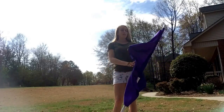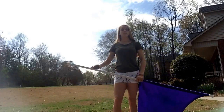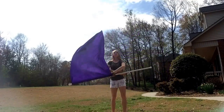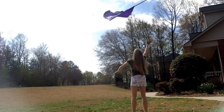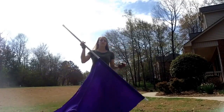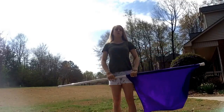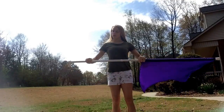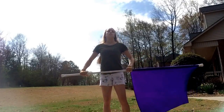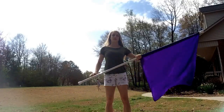I thought I'd make a video about it, so I'll go ahead and show you what it looks like. Now I'll teach it. Our silk is going to start on our left, and we're going to have both of our hands grabbing downward — one at the silk, one at the lower tab.